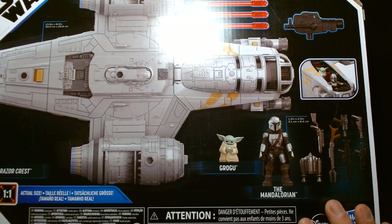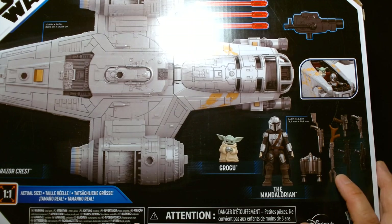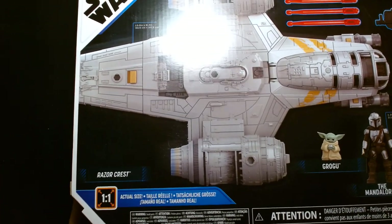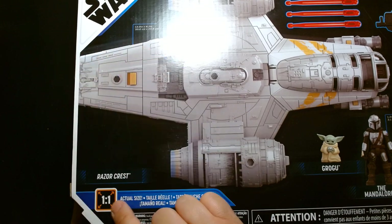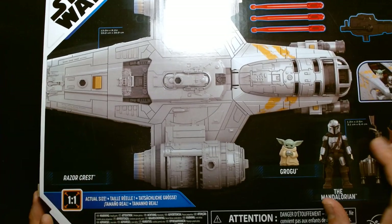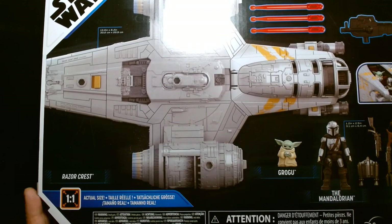It also shows you the figures you're getting and all the cool blasters and rifles that come with the Mandalorian. If you purchased the Mandalorian before — whether in the speeder bike set or the recently released blurg set — you might have only gotten the jetpack and maybe the pronged rifle. The box also shows you a one-to-one scale image of the actual vehicle, so you can see it's going to be 13 inches. For $40, I think this is a great deal.